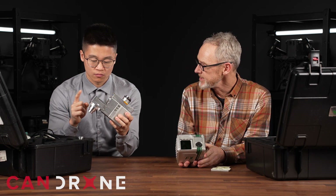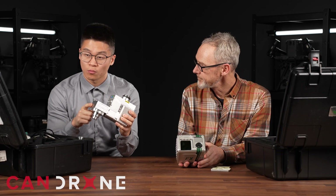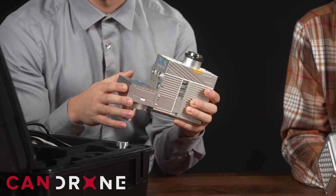How does that compare to the Sony that was on the V70? So this one has the Sony 5100 — a 24.3 megapixel camera. Both of them are still global shutters, so that means you can still use the photos to make orthomosaics.